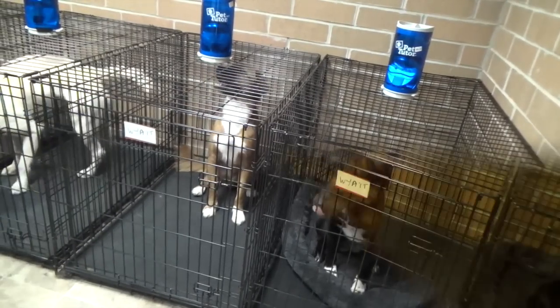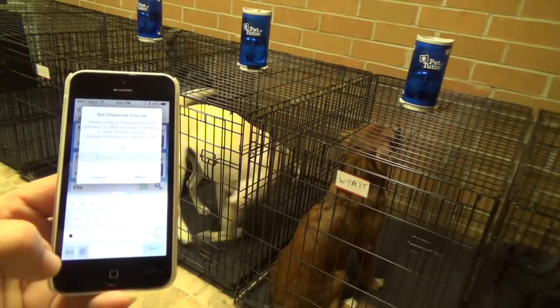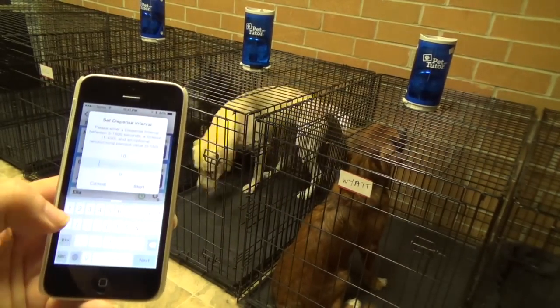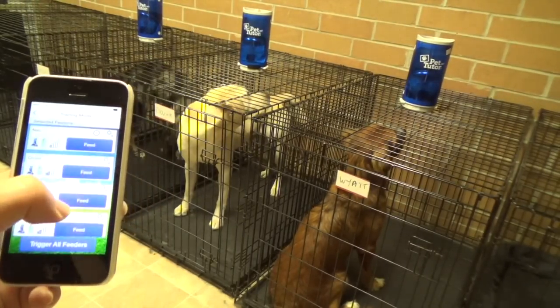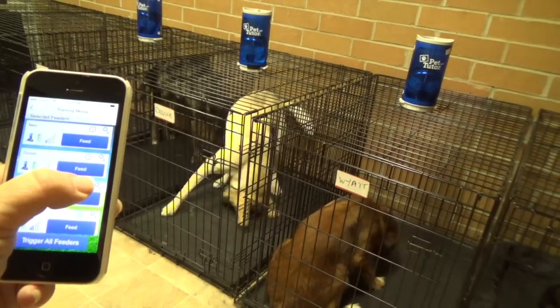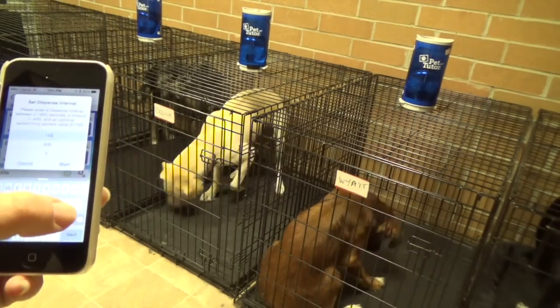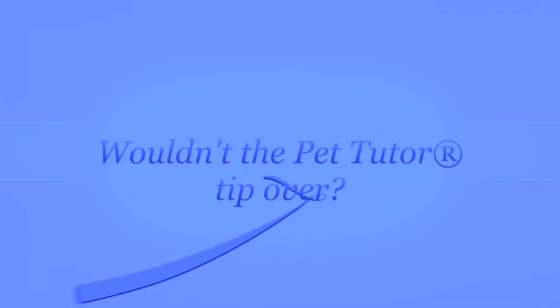Once the dogs are in their crates, we'll program each Pet Tutor individually according to each dog's needs. It may take a little time to go through all the feeders, so I'll occasionally hit the button to trigger all feeders to reward the dogs for staying calm. I will also hit that button as I exit the room.